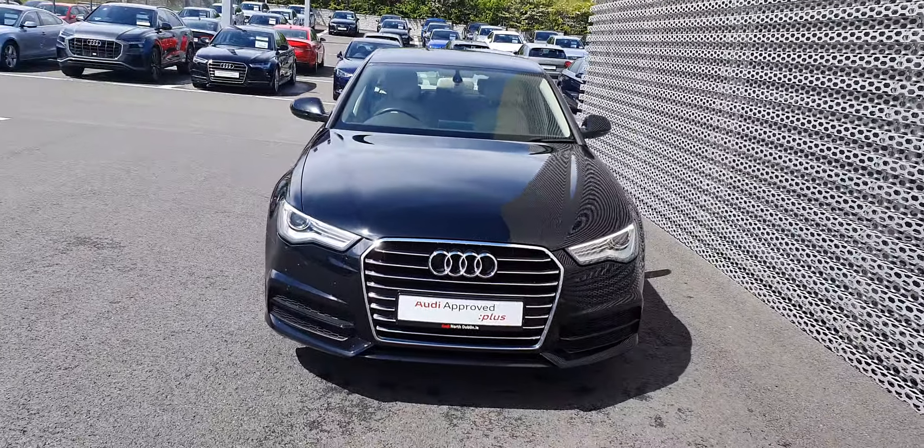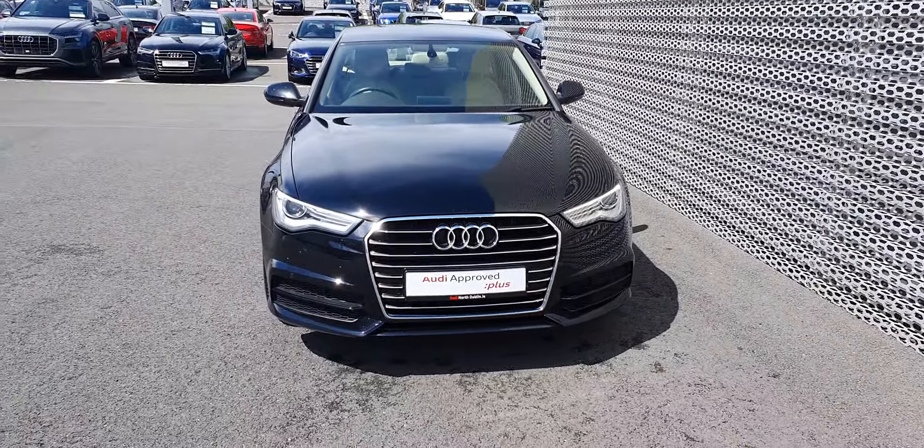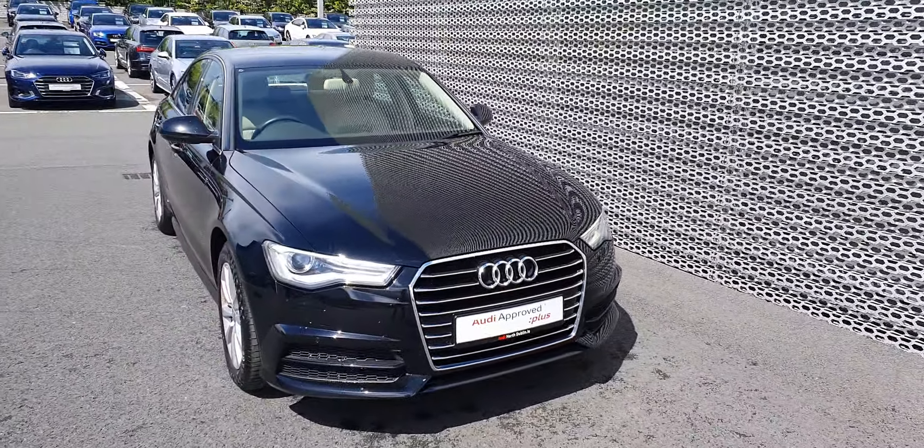Around to the front, as you can see, you have your daytime running lights. You also have your single frame Audi grille with the chrome surround. It has front and rear parking sensors also.